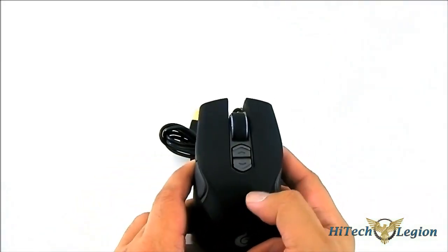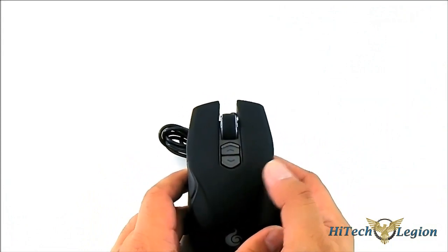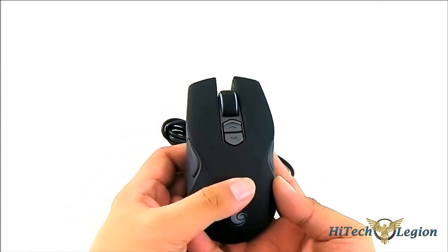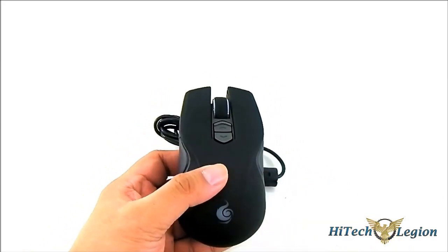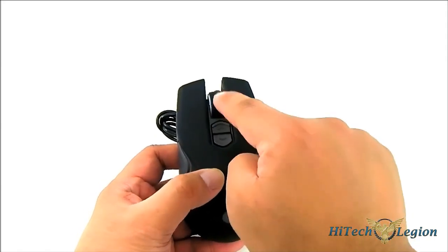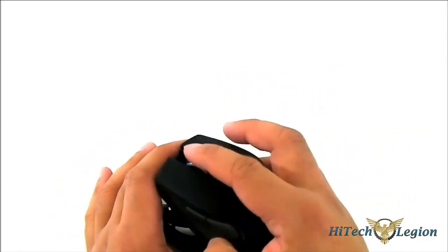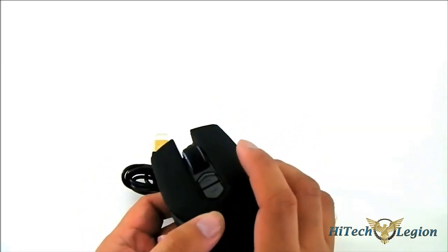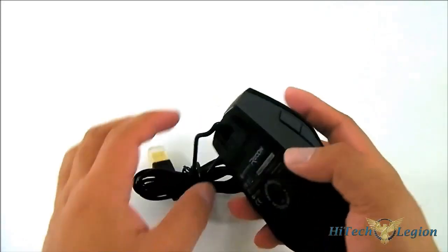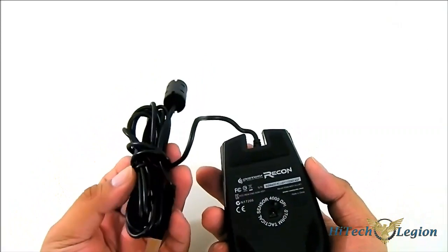Since it is an ambidextrous mouse, you also get forward and backward buttons on the other side as well. At the top you have the DPI switch — I believe it's actually for switching between four profiles. We'll see later once we take a look at the software. They also have LEDs — there are three LED options: the CM Storm logo at the bottom, the DPI switch, and the scroll wheel. The scroll wheel is thicker, although it's a little bit smoother than I thought it would be given how rugged it looks.